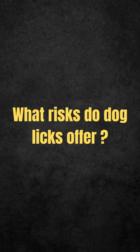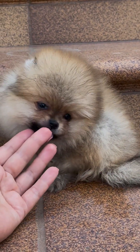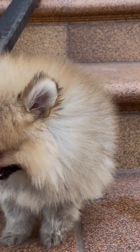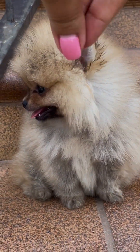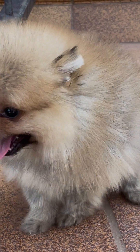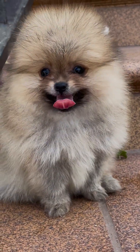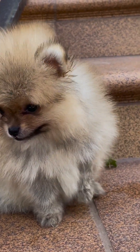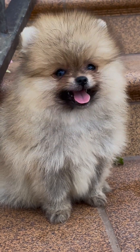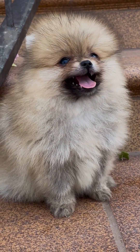What risks do dog licks offer? Now that you have an idea of why the dog licks the owner's foot, it's time to talk about the possible risks. In general, dog licks are not harmful to our health. However, it is not recommended that you let your pet lick you at will. That's because dog tongues can contain a range of dangerous bacteria, as dogs usually use this organ to clean their private parts. Also, if the animal is not properly dewormed and with vaccines up to date, this practice can lead to serious health problems.